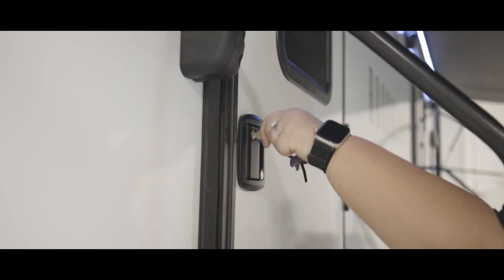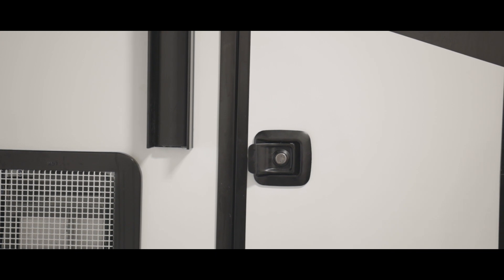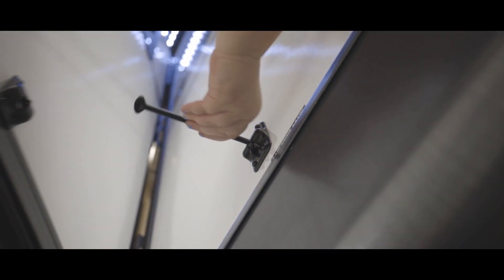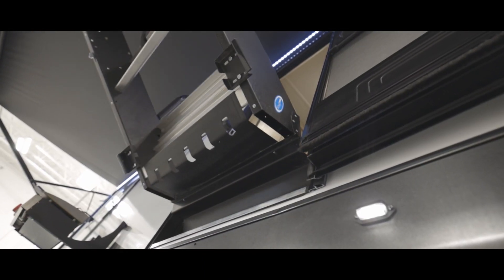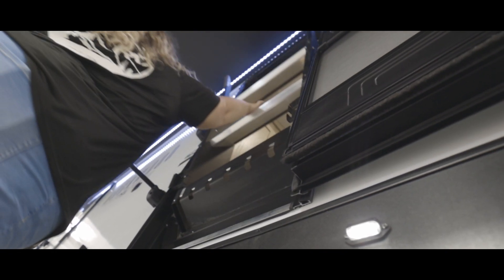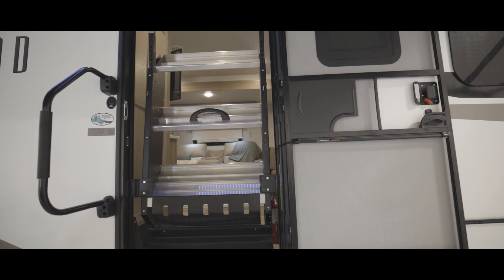This trailer utilizes a key-to-light system where the same key to unlock your entry door is used to unlock your storage compartments. The entry door is on a friction hinge but can also be locked into an open position using the locking mechanism behind the door. To put your entry steps away, lift them into the traveling and locked position — when you shut your entry door, these steps will secure into a stable position.